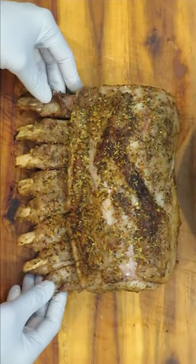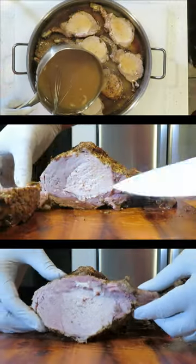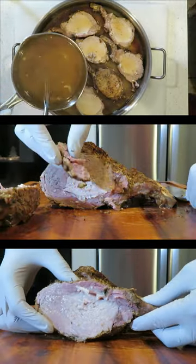After you sear it, you're going to put it in the oven set at 350 degrees. Cook it for an hour and a half, and it's going to come out looking just like this — nice, tasty, juicy. Your turn, go make some.